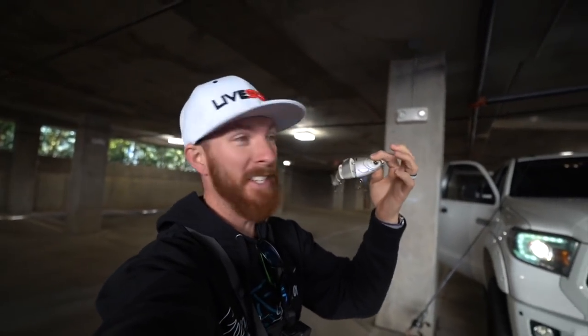What up, y'all? Welcome back. Today we are breaking out the Mike Vucca's Bull Shad swimbait. It is going to be killer. Let's go.